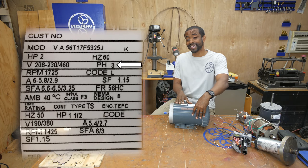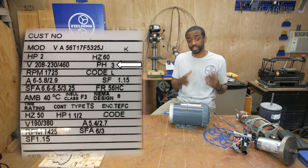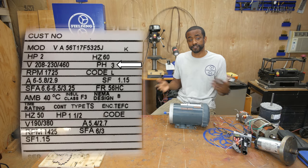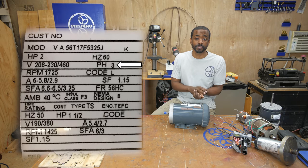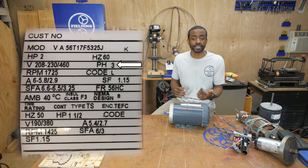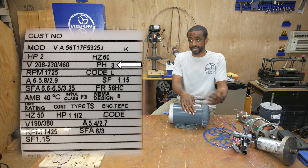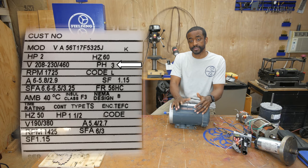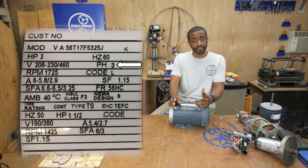Right next to that you see pH 3. pH stands for phase, and this particular motor is a three phase motor. Here in the US we basically have single phase all over the house and it's pretty rare to have three phase at home — it's generally only found at industrial sites, although some other countries have three phase at home. That means you can't just wire this motor directly to the wall; you'll need three phase power to run it.